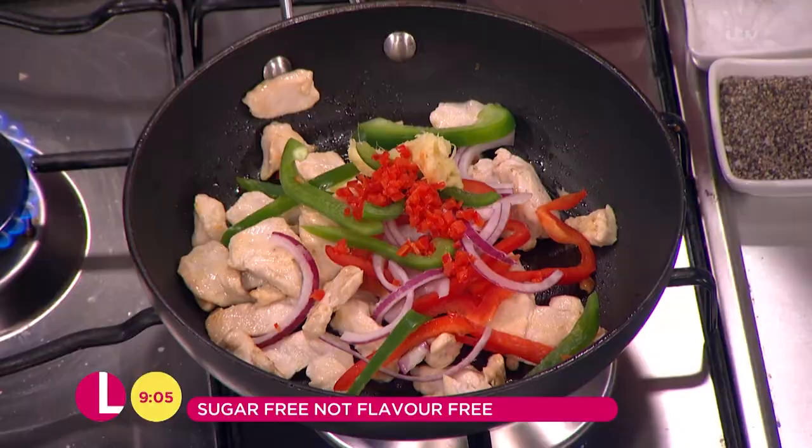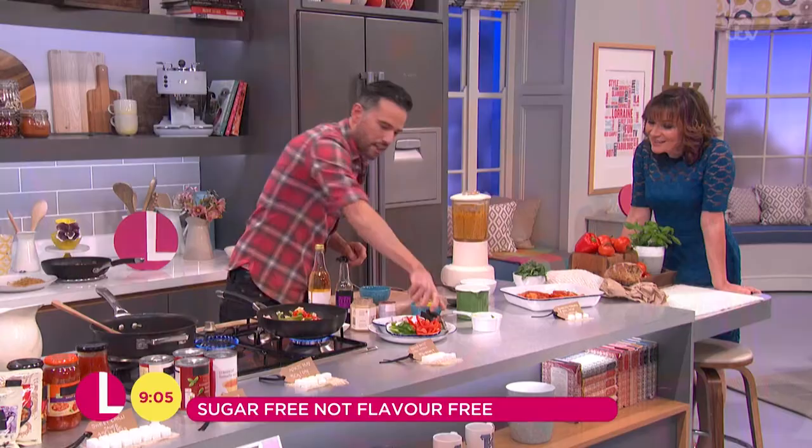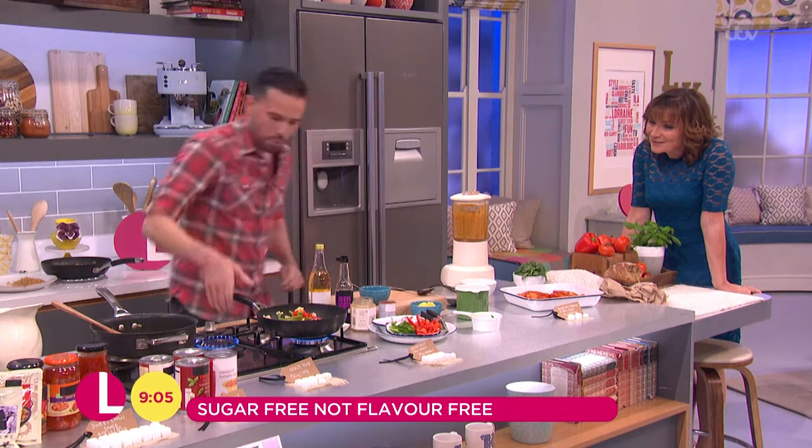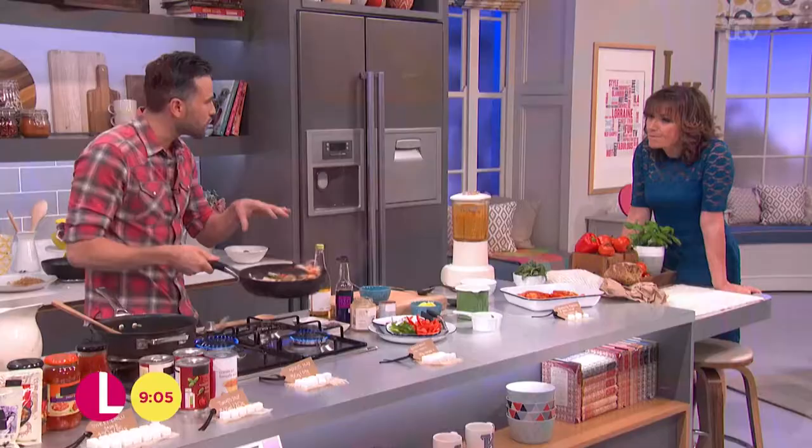A bit of garlic. Just get that in and give it a little bit of a toss together, just to kind of soften it down. But we don't want to overcook it at this stage.